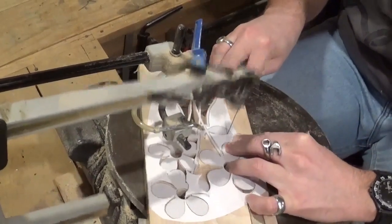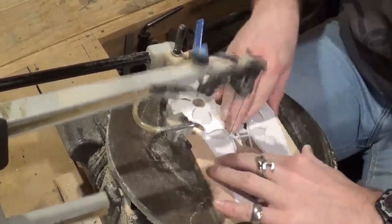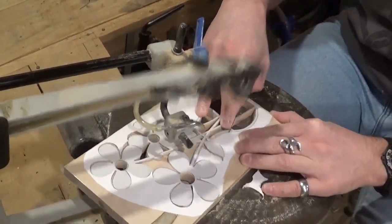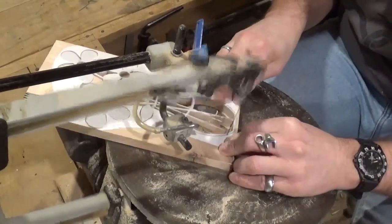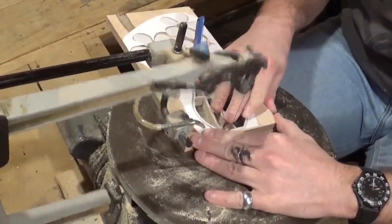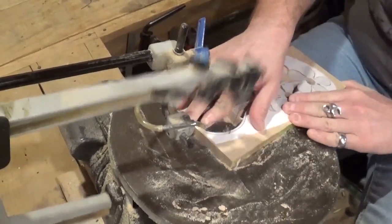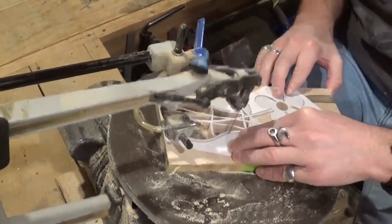You see me lubricating the blade again with the soap — I have no set rhyme or reason for doing that. I just do it whenever it feels like it needs it. It's basically one of those by-feel things that you learn throughout time. Cutting the bottom there and coming up, and then we have to go around the other side of that one leaf and all the scroll work will be done.